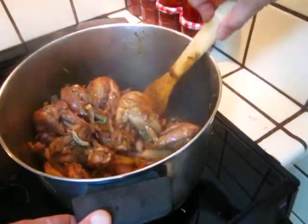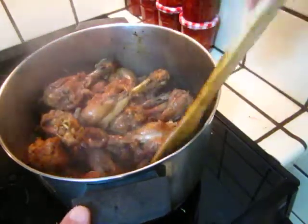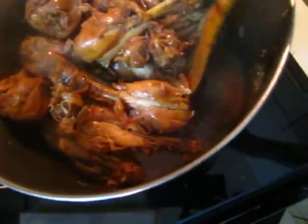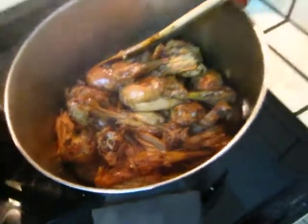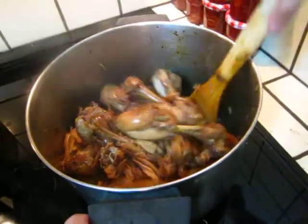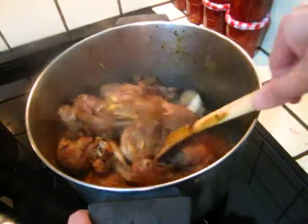This is 30 minutes later. Now let me turn the fire down so that you can see how it comes out. The juice is almost all reduced, and the chicken becomes very soft. You can see the chicken is almost lifting off the bone like this, and full of flavor.